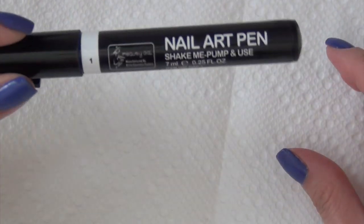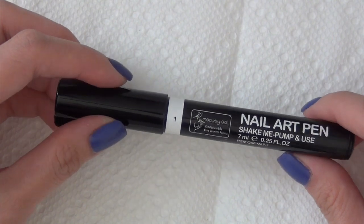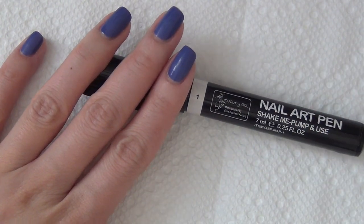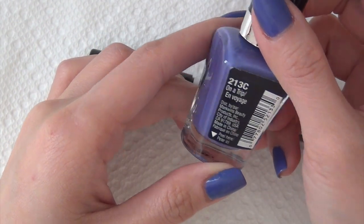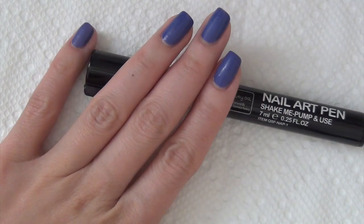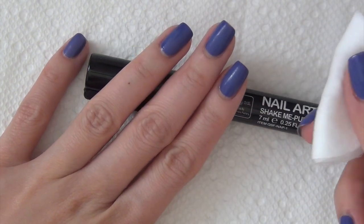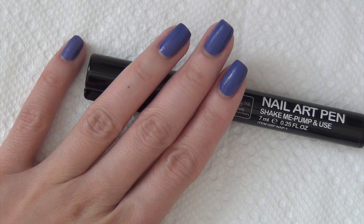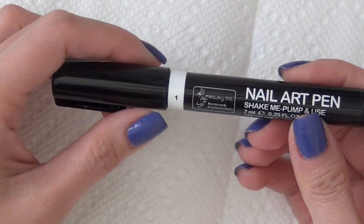Hey everyone, today we're trying out this nail art pen from BornPrettyStore.com. On my nails I have two layers of Wet n Wild Mega Last called On a Trip and I did not have any top coat on. I painted my nail last night. Just now I put some alcohol onto a cotton pad and wiped my nail quickly. And then let's get started on some designs using this nail art pen.